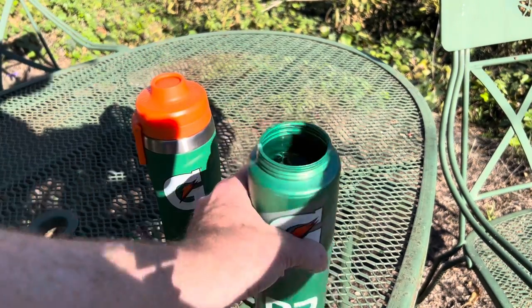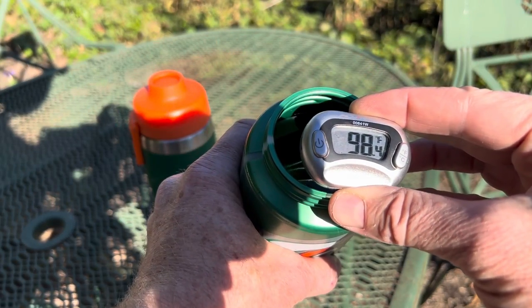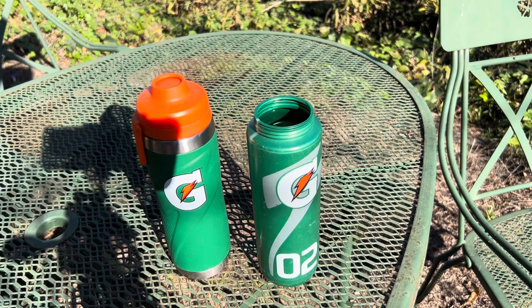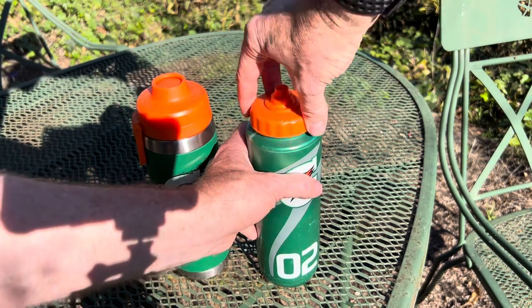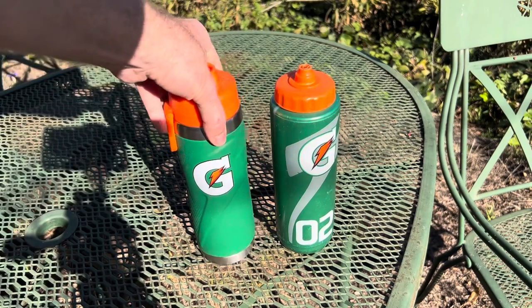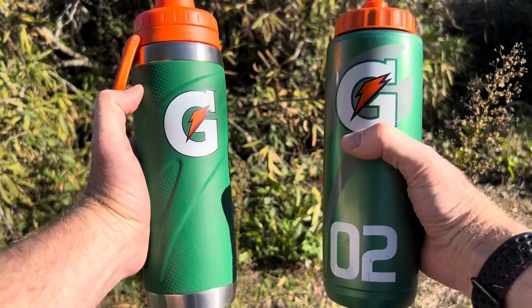If we go to the classic plastic Gatorade squeeze and squirt bottle and put the thermometer in it — 98.4 degrees. So depending on how you look at it, if you wanted to bug out and use that as a water heater, like put it out to create warm water, it would work for that. But for keeping it cool, you want to go with the insulated water bottle.